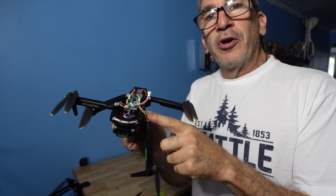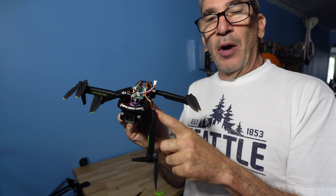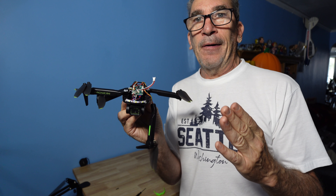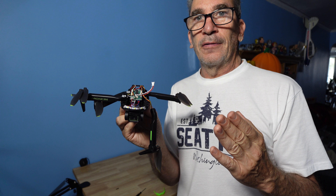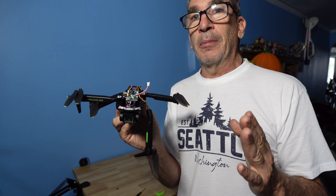This drone is unrepairable from the body because it's missing a post, and now we have to figure out how to make a post. A set screw — I may not have one but I'm going to find one.